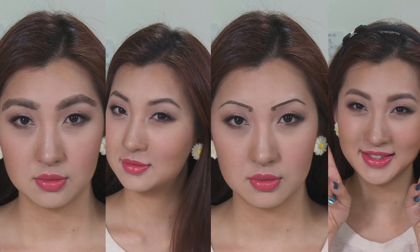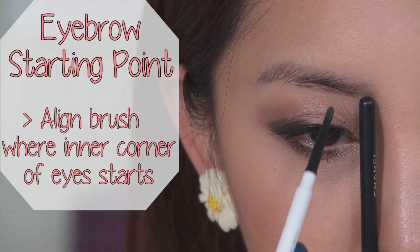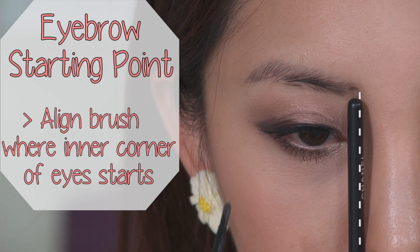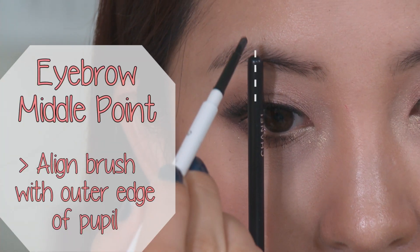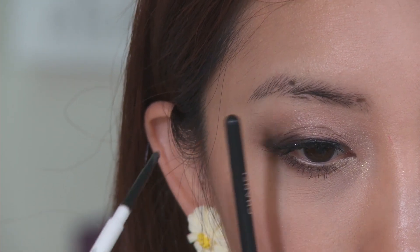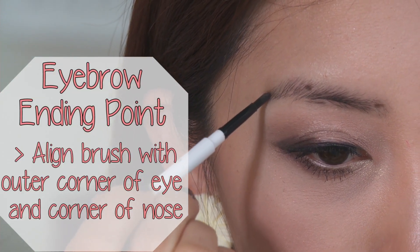I'm going to show you how to define your own brows to suit your face. Grab a brush or a stick and align it right where the inner corner of your eye starts — this is where the brow should start. Drawing your brows too close or too far apart can make you look funny. The next point is in line with the outer edge of the pupil; the peak before or after this line can change the shape of your face. The last point is in line with the outer corner of your eye and the corner of your nose.